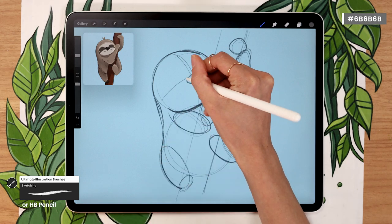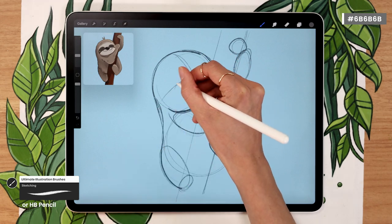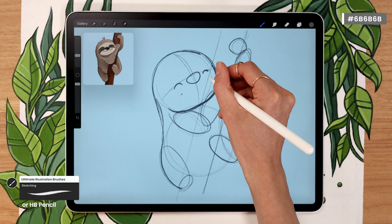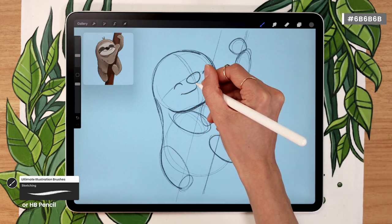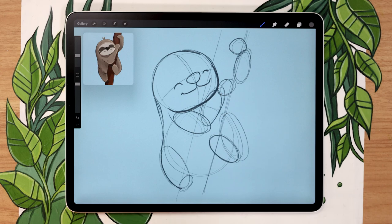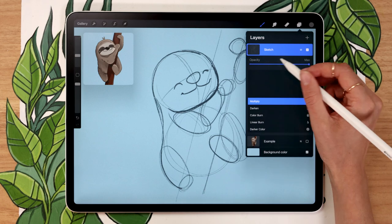Once you're ready to place the facial features, draw a big nose — I like a big rounded triangle right in the middle of the crosshair. You can draw closed eyes or open eyes, that's totally up to you. For the mouth, I like to place the corners first, pretty much aligned with the outside corners of the eyes, and then draw a rounded W shape that connects with the nose, to make your sloth look really cute, happy, and sleepy. Once you're done mapping out the general shapes, it's going to look crazy, but don't worry — we're going to clean it up.